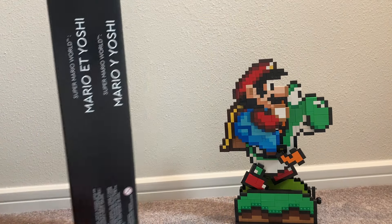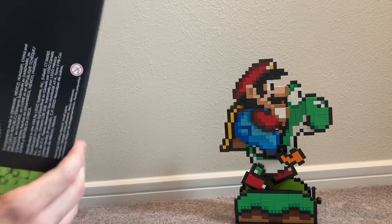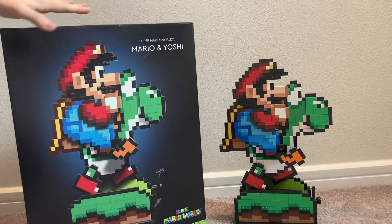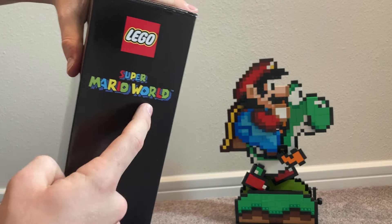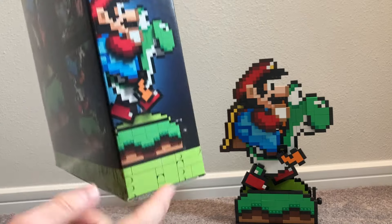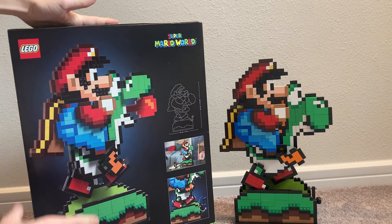On the side panel we have more text about the name and set, the production factory, the year it was made, and the Nintendo official seal — so you know this is an officially licensed Nintendo item. We also have the LEGO logo with the Super Mario World branding, and another image of Mario and Yoshi with cool green surroundings.